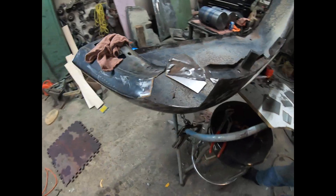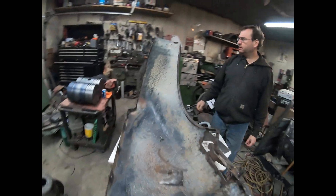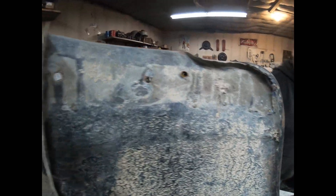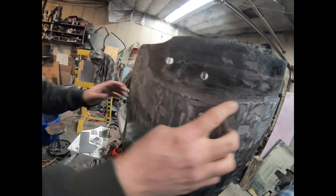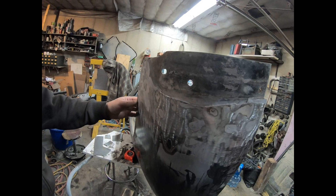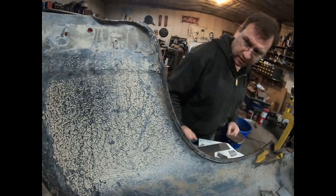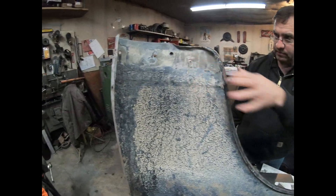Up front here, once we weld that in we'll start tackling this ugly back part. It may look good but from this side this has all been cut out previously - this is a replacement and they bonded it in, brass screwed it in. It's a big mess so it's gonna have to be cut off around here and we'll make a whole new piece.